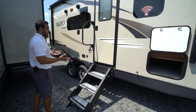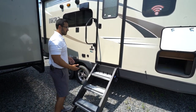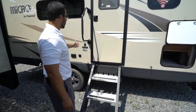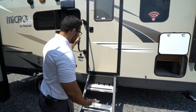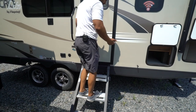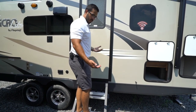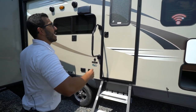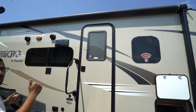The steps are the MORryde StepAbove system — excellent, very sturdy. They have aluminum treads that won't rust, grip tape for extra traction, plus a grab handle for added control when entering or exiting the RV. Even at over 200 pounds hopping up and down on them, the steps don't flex.